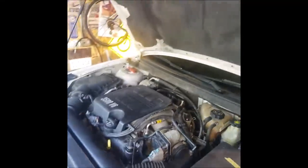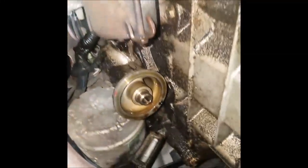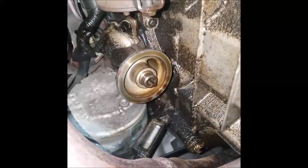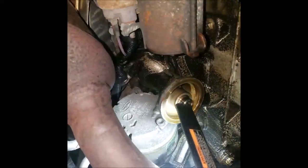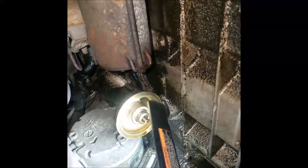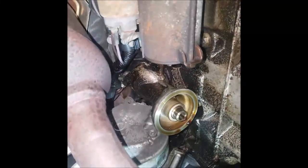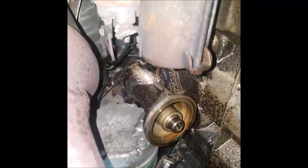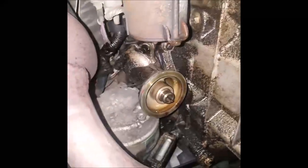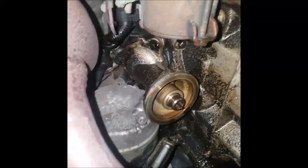So I went underneath the car, and this is what I found — which is also pretty common on these. Here's the oil filter adapter; I've already taken the oil filter off. What it is, it's leaking down — this adapter bolts to the block and there's a gasket behind there. It's partially composite and then some rubber. Usually the rubber blows out on the outside edge, and you can see it's pretty oily up there.